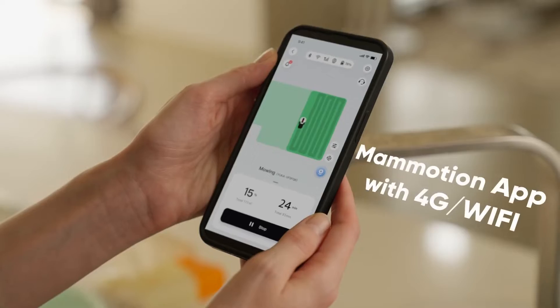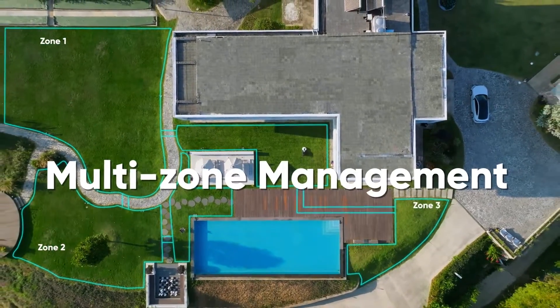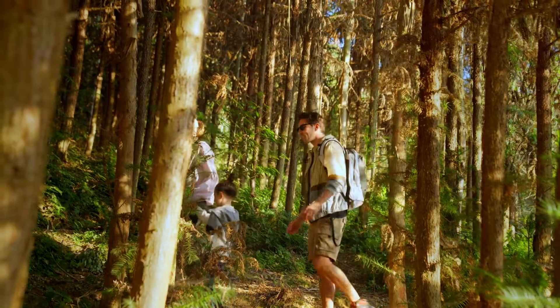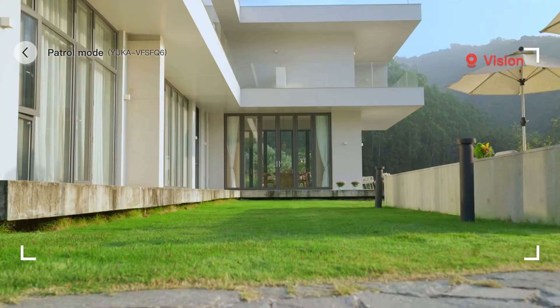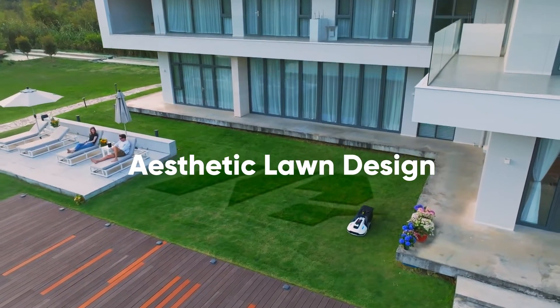Schedule Yucca via the ManMotion app from anywhere. So what happens to Yucca when we are not at home? Rest easy when you are away — Yucca keeps a watchful eye on your property so you can enjoy your time on a clean and stylish lawn.